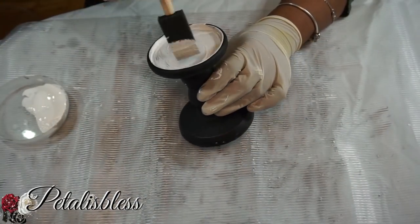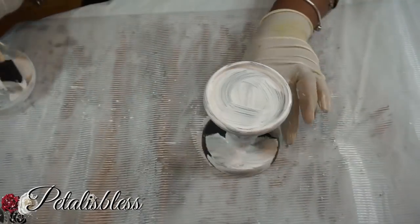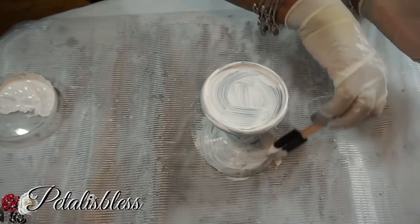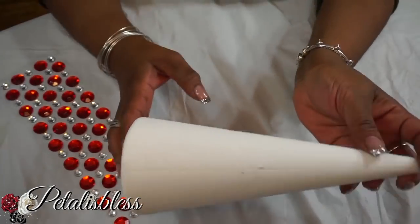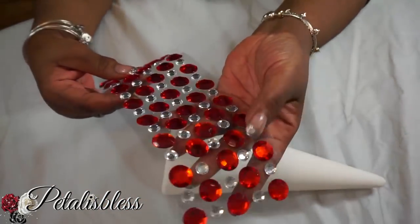Now I'm painting my candlestick holder in white. I know they come in white but I only saw the black ones at my Dollar Tree. And here's the cone — it looks much better now, nice and smooth, and that's how I like it.